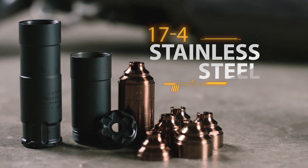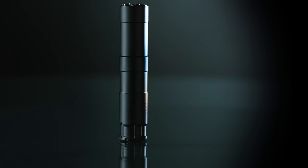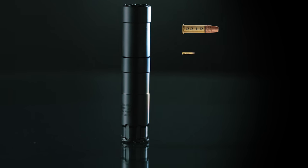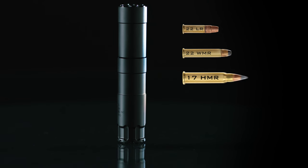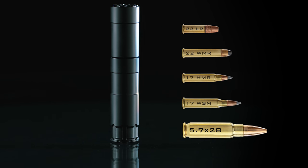Constructed entirely of 17-4 stainless steel, the Oculus is user serviceable, belt fed rated for 22 long rifle, and full auto rated for 22 Magnum, 17 HMR, 17 WSM, and 5.7x28.